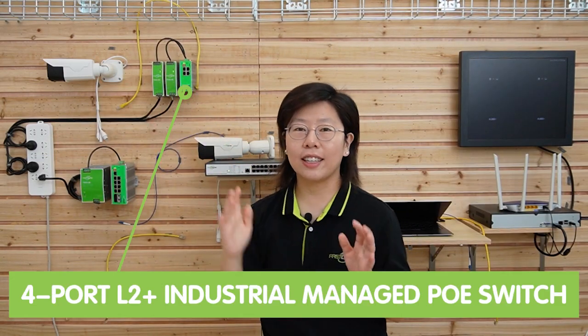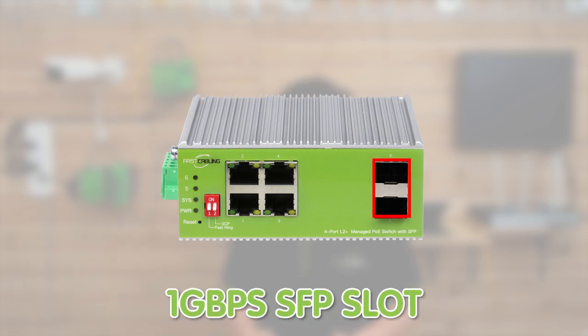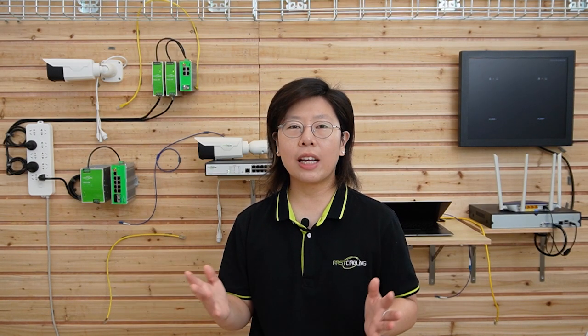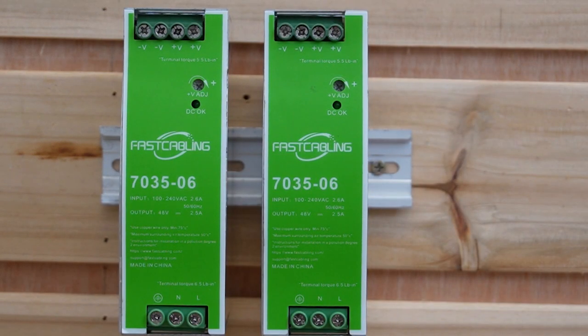Next we have our 4-port L2 Plus industrial managed PoE switch with SFP. It has four 1000 Mbps PoE ports and two 1 Gbps ports. It can build a manageable PoE network with high stability and flexibility for industrial use. The working temperature ranges from minus 40 degrees up to 75 degrees. It also adopts dual DC power input, so as you can see it's already connected to the redundant power source, and each port can provide up to 30W of maximum power output.